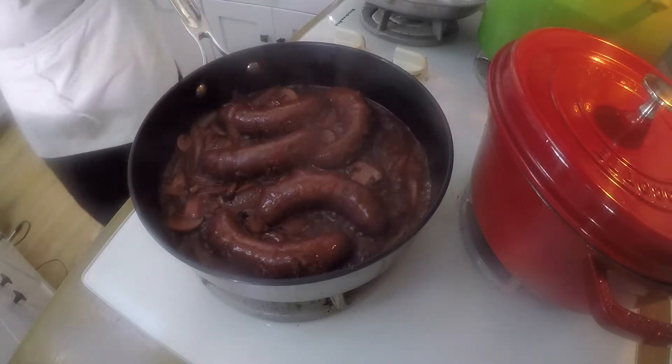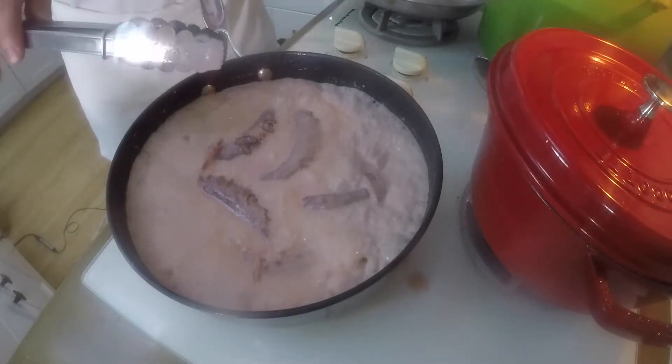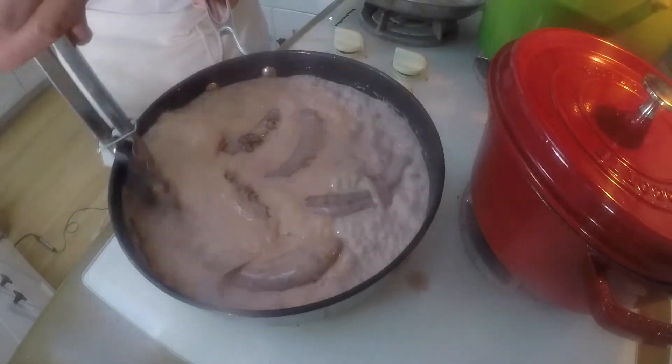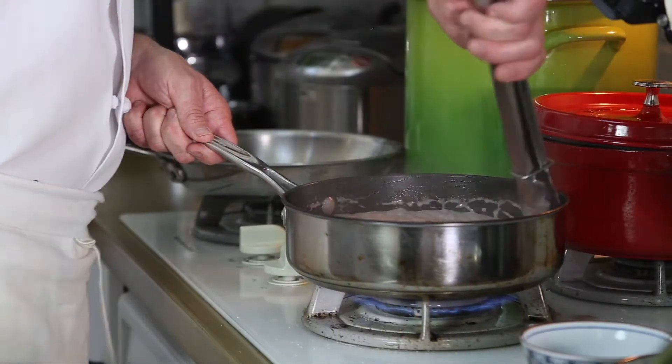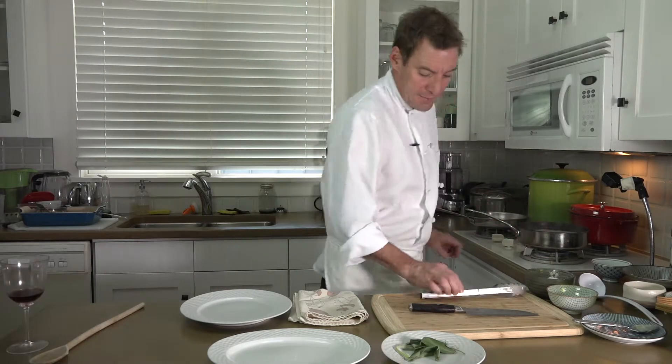Now I'm going to add a little heavy whipping cream and mix that in. The cream sauce is starting to come together — not quite there yet. I just want to take all this stuff off the side — very important. That's where the sodium is, that's where the flavors are.